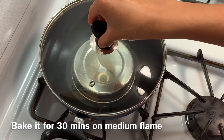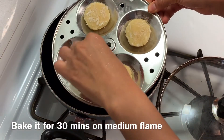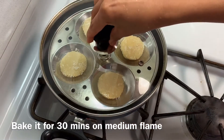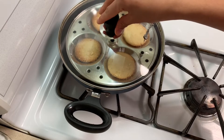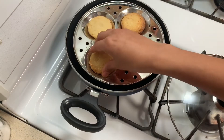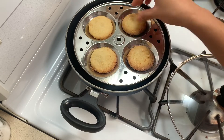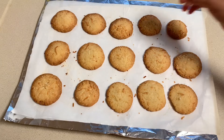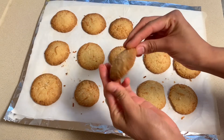Now bake the cookies inside the hot vessel for 30 minutes on medium flame. After 30 minutes the cookies are now ready. Once it cools, let's break the cookie and check its texture.